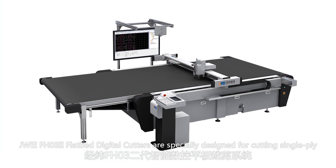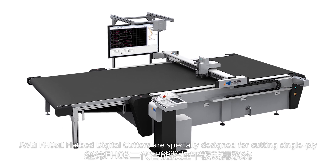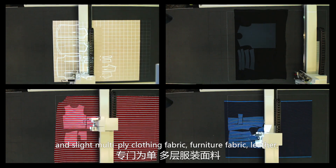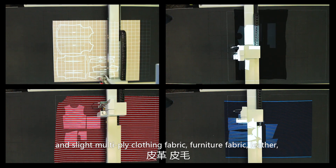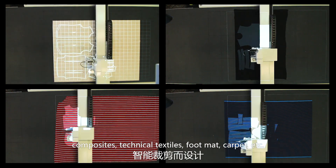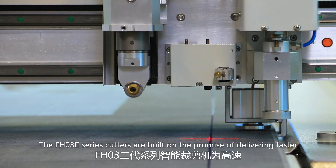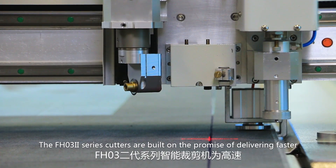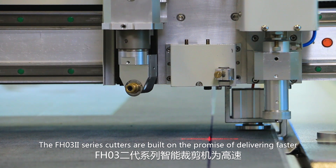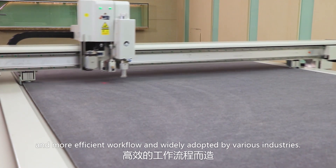Jingwei FH032 flatbed digital cutters are specially designed for cutting single-ply and multi-ply clothing fabric, furniture fabric, leather, composites, technical textiles, foot mat, carpet, etc. The FH032 series cutters are built on the promise of delivering faster and more efficient workflow and are widely adopted by various industries.